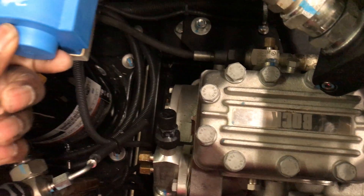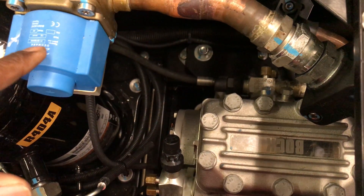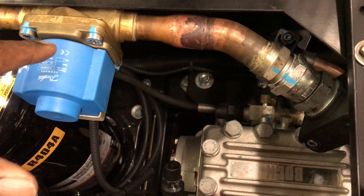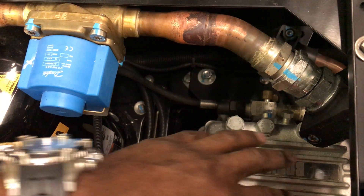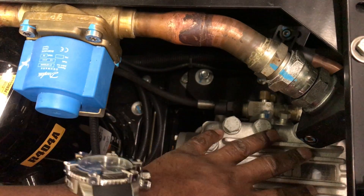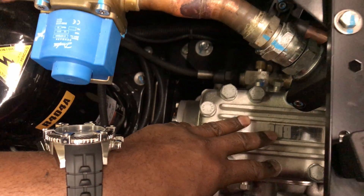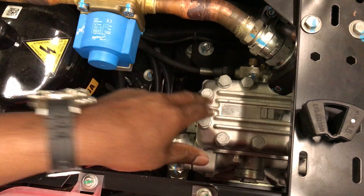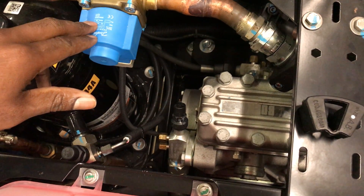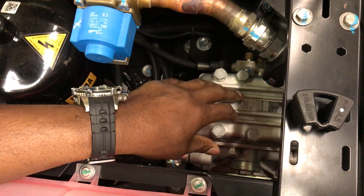We have this solenoid right here. This is your control capacity regulating solenoid valve. What this does is during startup, it takes the stress off of your compressor. Your compressor doesn't need as much torque because you have a coupling here with your solenoid, so it extends the life of your compressor.